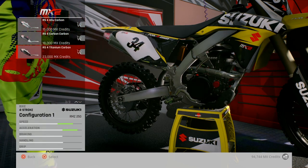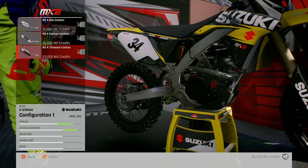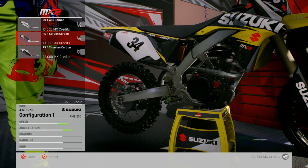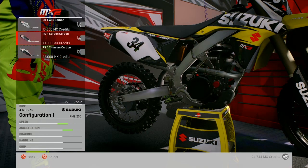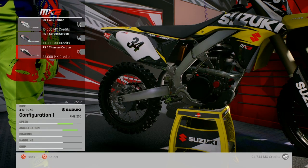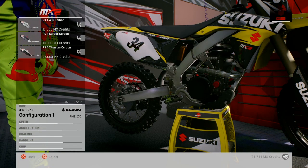Bar pad - RS4 carbon titanium carbon, or RS4 carbon carbon. What's the difference? This one's got better stats - 23,000. Nice.